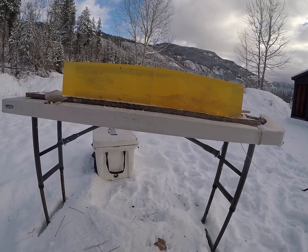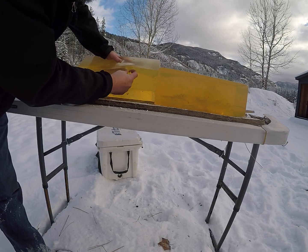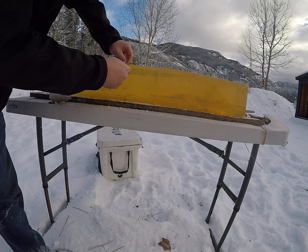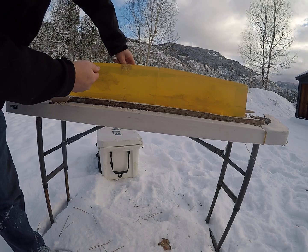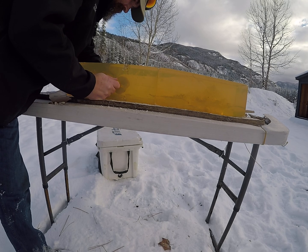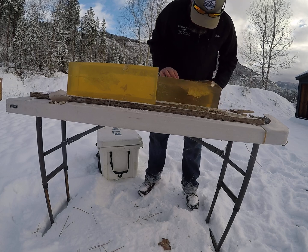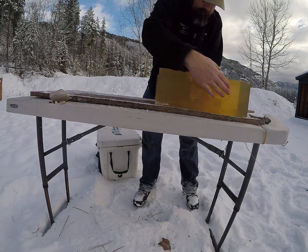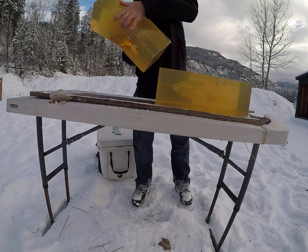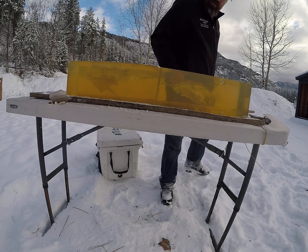I'm going to go ahead and pull some of these chunks. I have one of these loaded up in the 300 PRC. I'm going to flip these blocks and shoot that — just a fun round out of the 300 PRC.